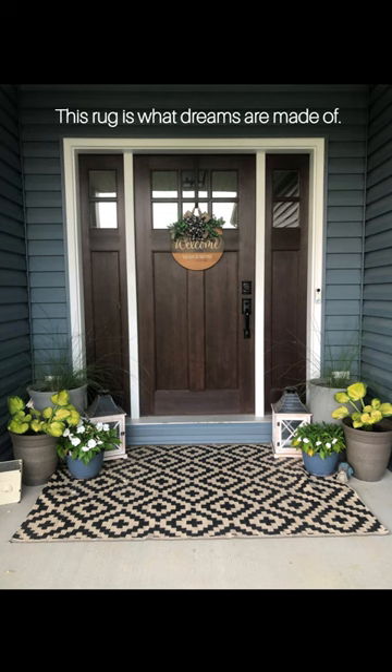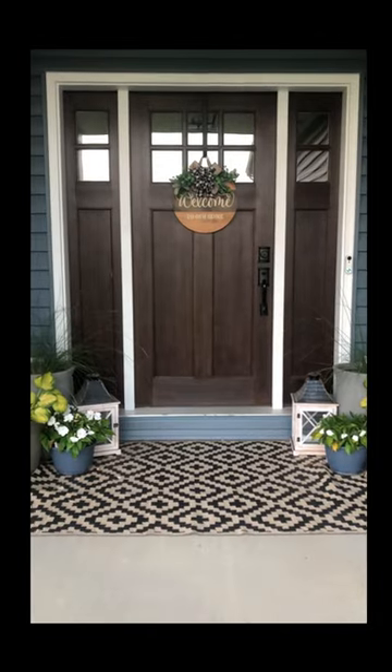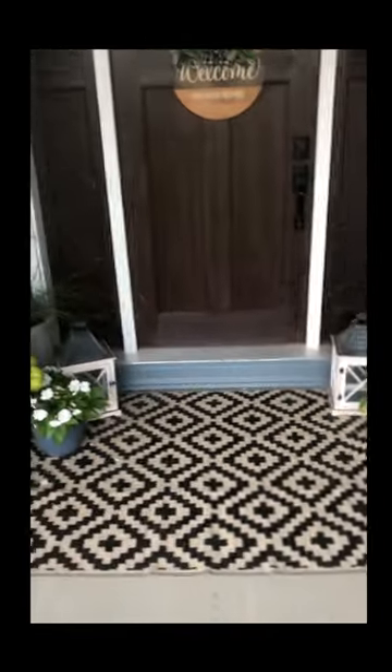Check out this super cute rug I found on Amazon. I want to start with the fact that I have returned about three or four rugs on Amazon because I couldn't find the exact quality I want, and this one was a keeper from the start.